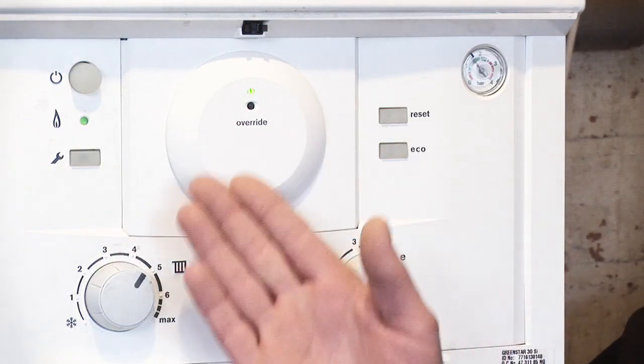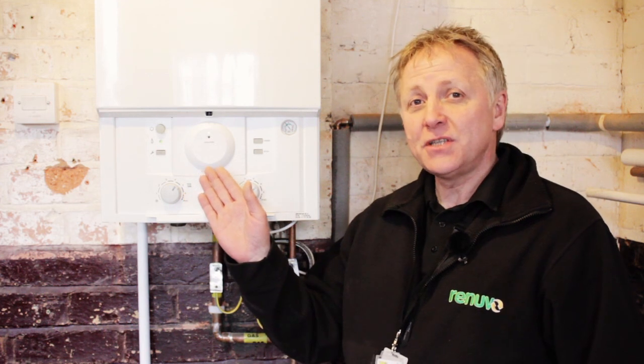Problem solved. As you can see the boiler is all up and running. Simple problem to solve — takes all of two minutes. Very easy to do.